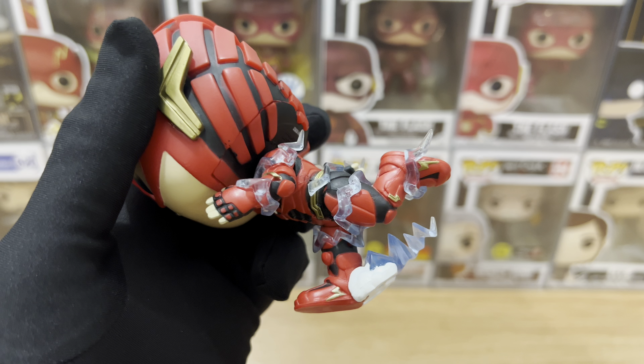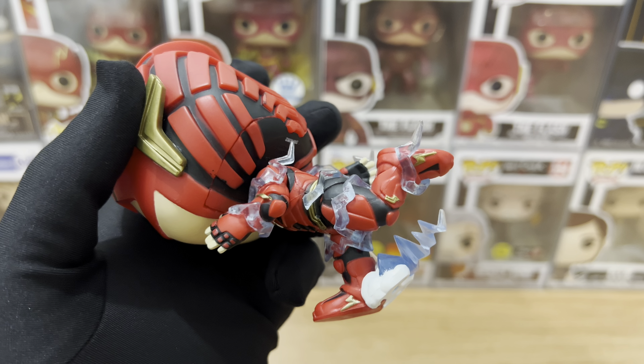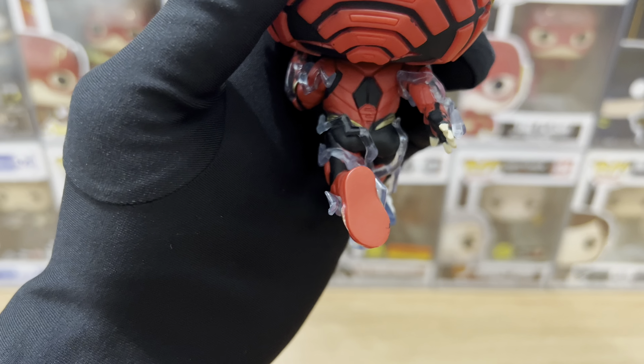Moving on with the back of the Funko body — not much going on. Paint job is good, sculpting is also well done. It's just that they didn't include the wires, especially on the front side. And here's the right leg — I love that they added the blue lightning streak here. They also included all the gold and black pieces, painted and sculpted well. Kudos to Funko for good attention to detail.